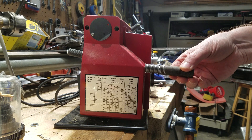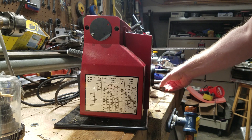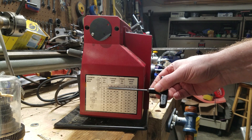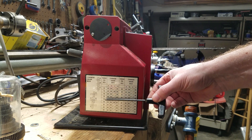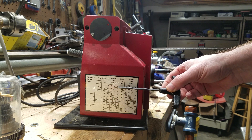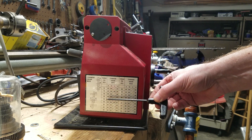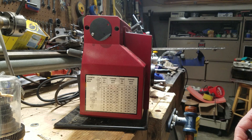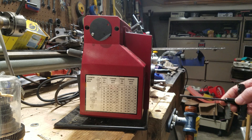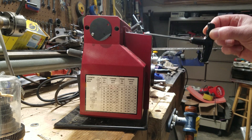This is a 10 threads per inch stud. If we look at the table on the side, you can achieve different threads per inch on the lead screw by changing gears A, B, C, and D with these values. What you'll notice is there is no 10 threads per inch, suggesting it's not possible to get 10 threads per inch on this lathe.